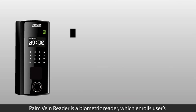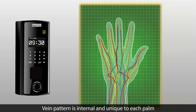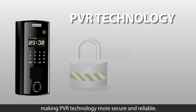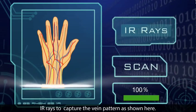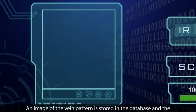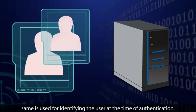Palm Vein Reader is a biometric reader which enrolls the user's vein pattern and authenticates it accordingly. Vein pattern is internal and unique to each palm, making PVR technology more secure and reliable. The Palm Vein Pattern is scanned by the sensor, which uses IR rays to capture the vein pattern. An image of the vein pattern is stored in the database and is used for identifying the user at the time of authentication.